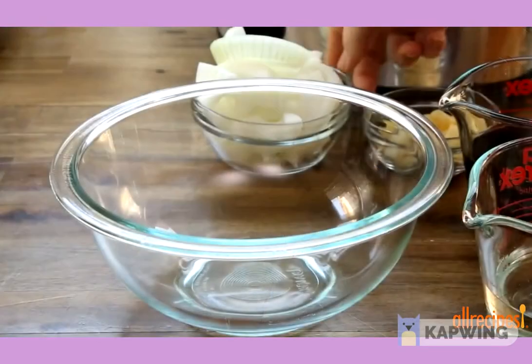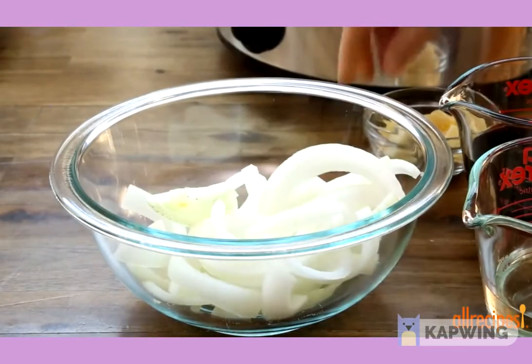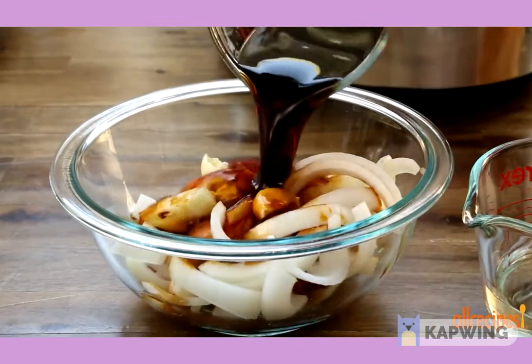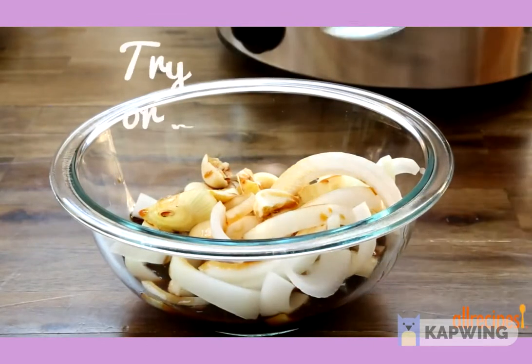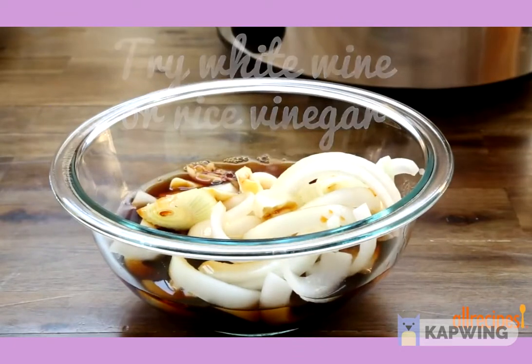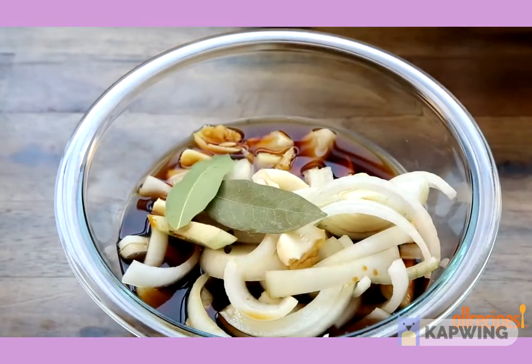For the sauce, add one small sliced sweet onion, eight crushed garlic cloves, three quarters of a cup of low sodium soy sauce, and a half cup of vinegar to a bowl. To add more authentic flavors, drop in two bay leaves and a few peppercorns.